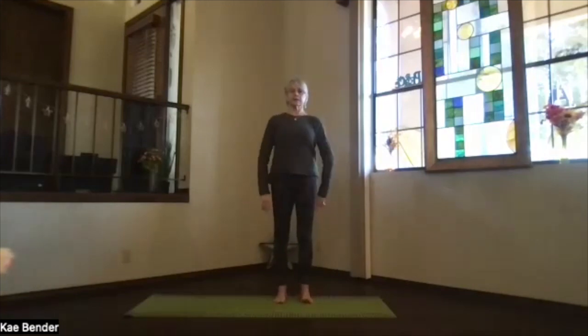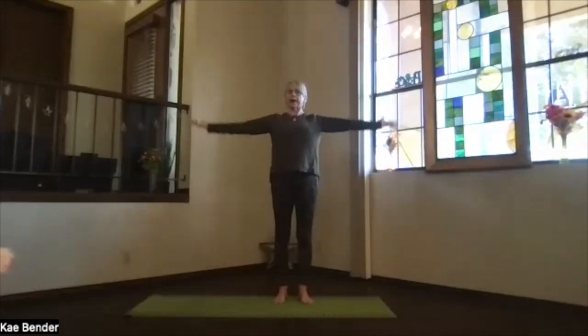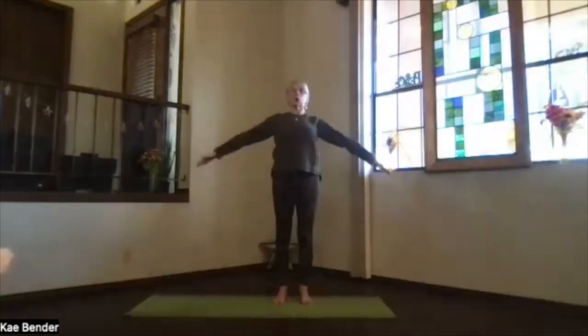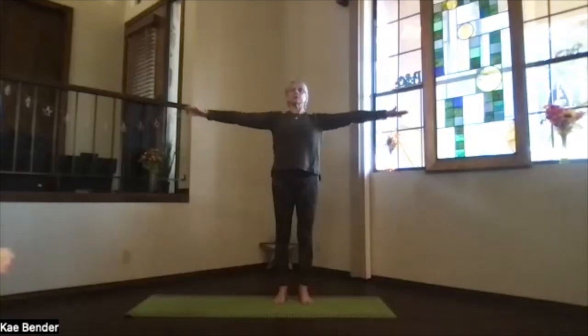Release, bring your arms to T position, stretch out through your fingertips. Turn your palms up and make circles — keep the fingertips reaching out, the crown reaching up, the core active so ribs toward your spine and up, feet spreading out through the toes, evenly distributing your weight. Small circles, feel the difference. Then stop, palms down, go the other way. Reach out through the fingertips the whole time, and again small circles.